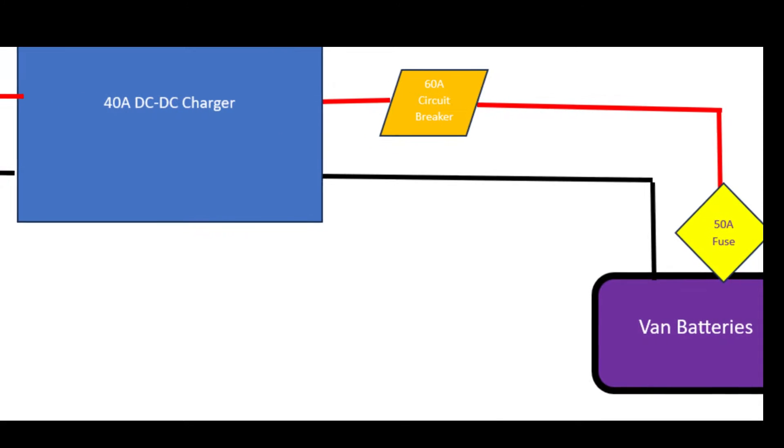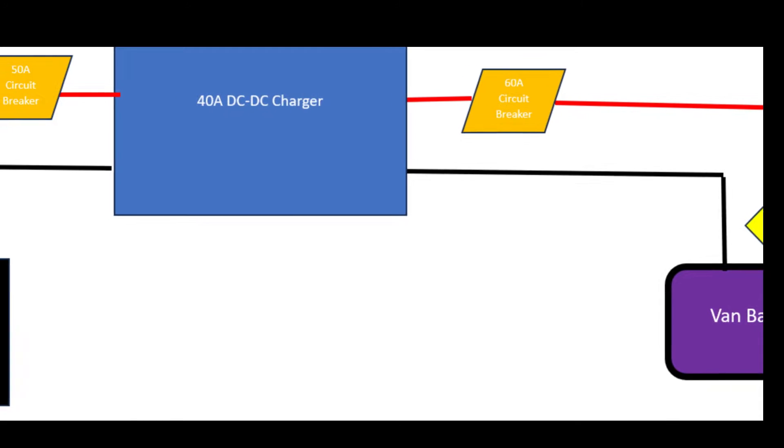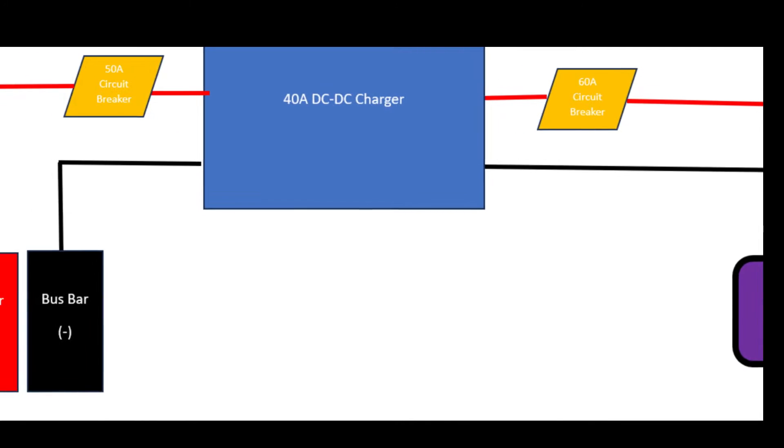Here's a simplified wiring diagram for a DC to DC charger. Basically, you connect your van batteries to the charger and your charger to your house batteries. Easy peasy, right?